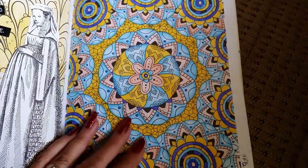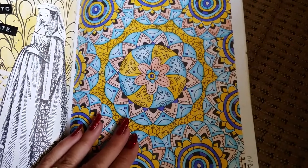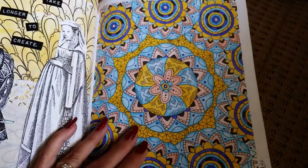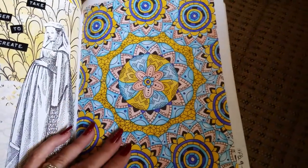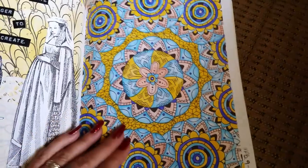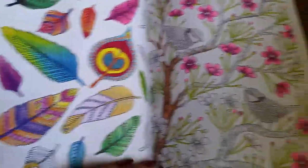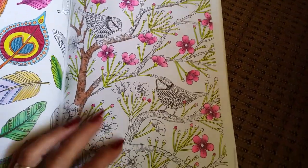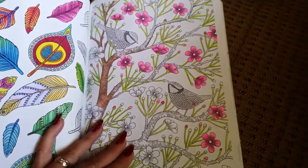Other times I would challenge myself by just picking a few different random colors — colors that I might not particularly like that much. I'm not a big fan of yellow, and I'm not too big a fan of the mid-tones of blue. But it's fun to see what you can create and what you can come up with — how you can take something you don't care for and make it into something you might actually really like looking at.